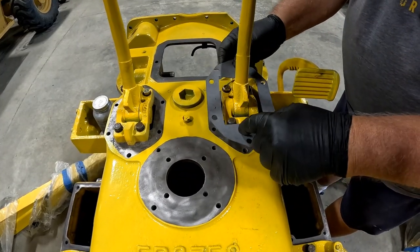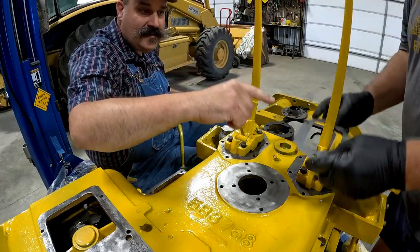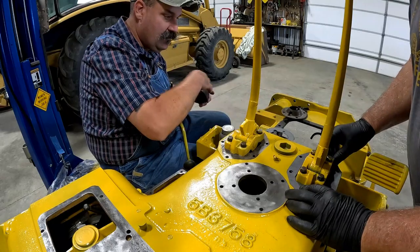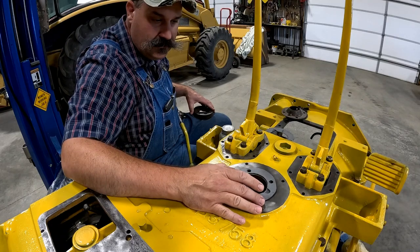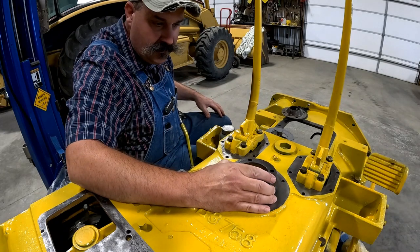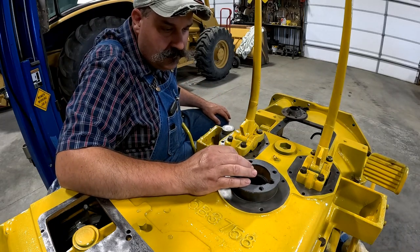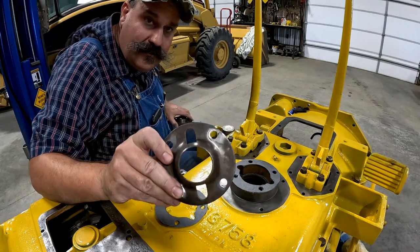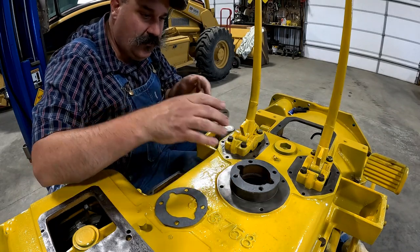I got to trim this out in here — not a whole lot though. Dad's test fitting his gasket for the steering clutch cover, and I'm going to work on the gear shifter here. I've already made the gaskets. They're the exact same part, the top and the bottom, and it's not going to matter. There's a little bit more wear on the old one for the bottom, so I'll just flip them around.